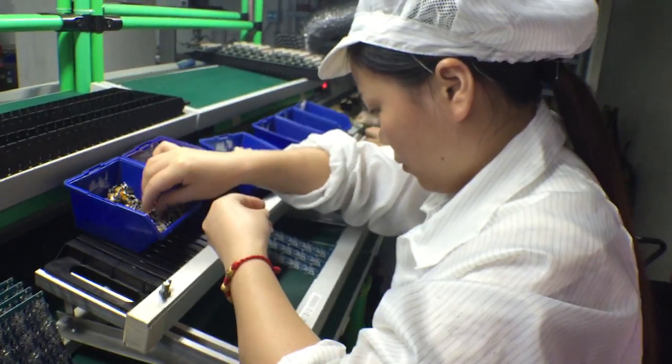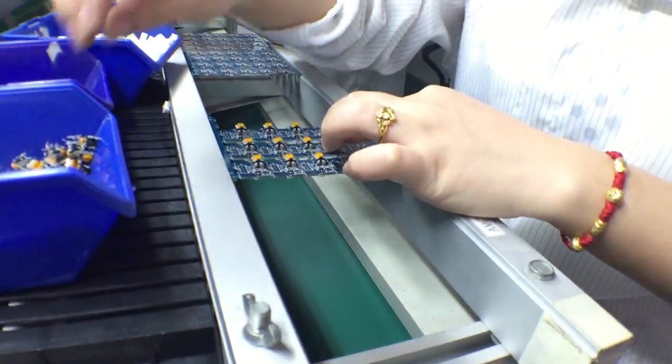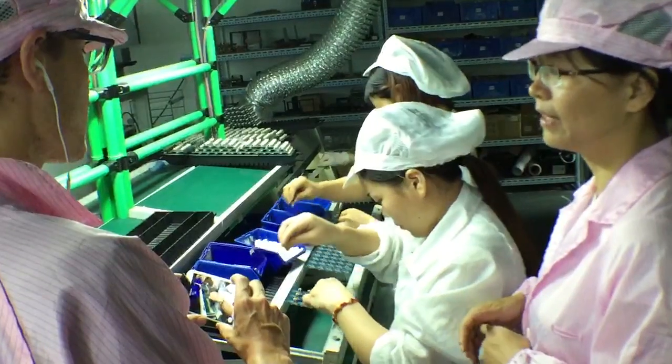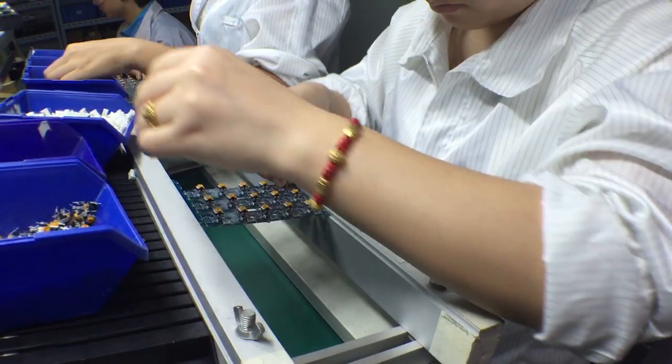DIP components — her name is Panchenchou and she's putting on DIP components. How many components does she do in one day? Maybe thousands of components in one day.